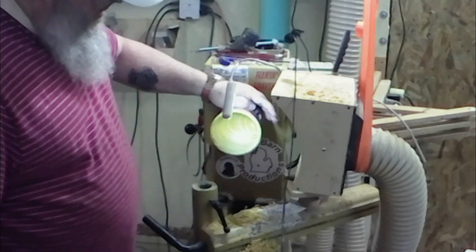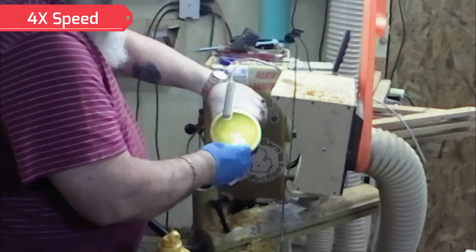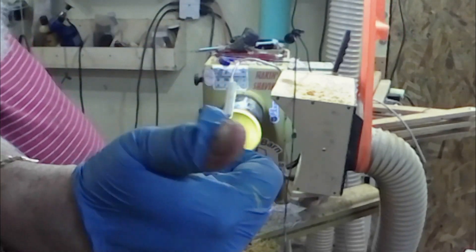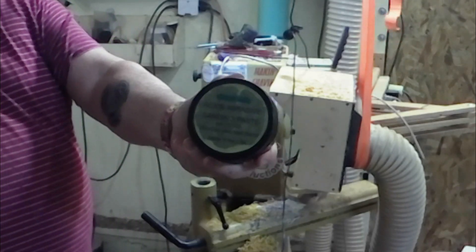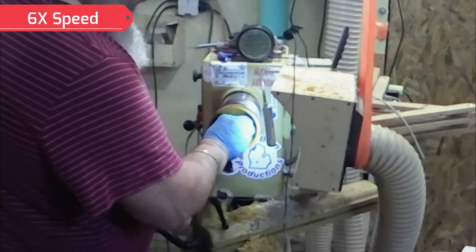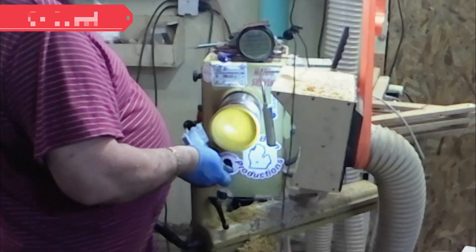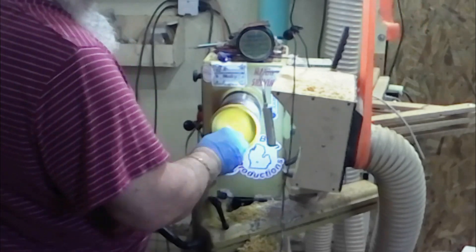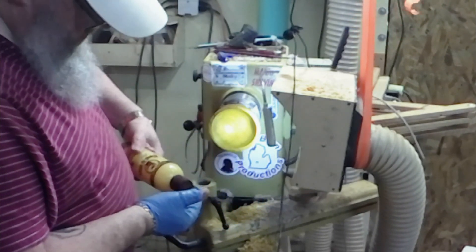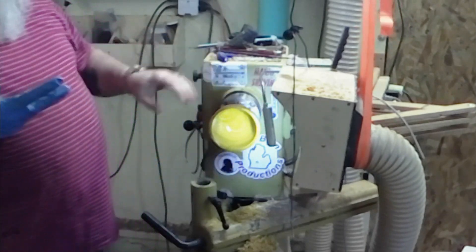One thing I didn't do on the outside — I did put sanding sealer on it, so I'm going to get the inside with sanding sealer as well. I had a blowout. That's really pretty. Just like with the outside, I'm going to hit the inside with Howard Feeding Wax — wait 20 minutes, come back and buff it up.